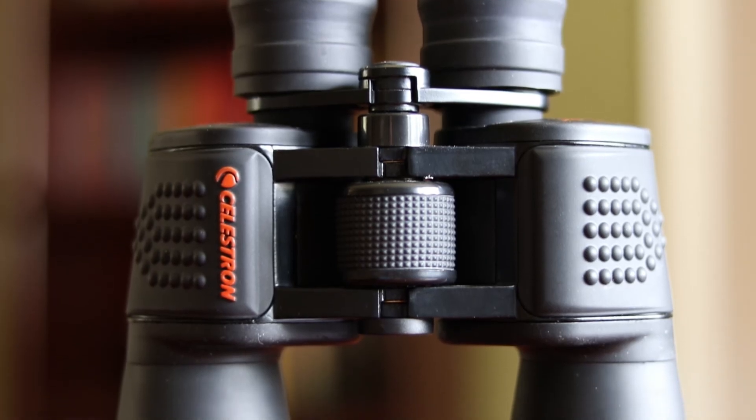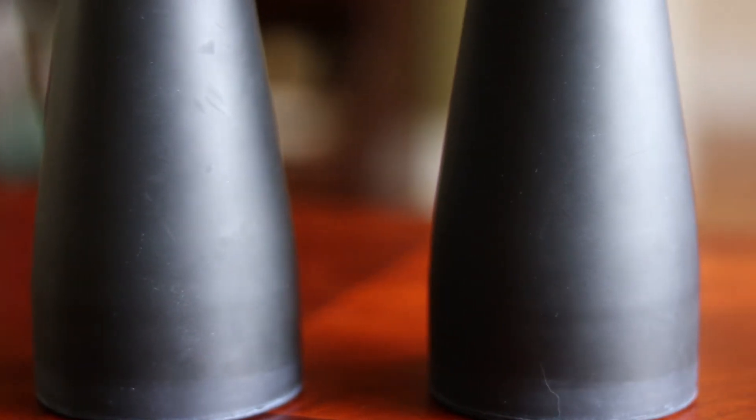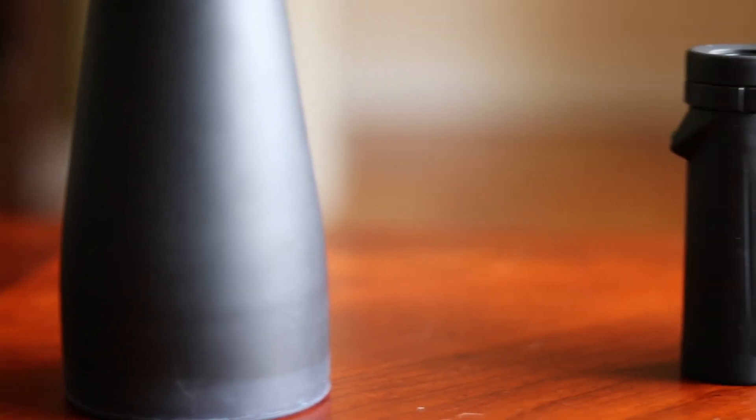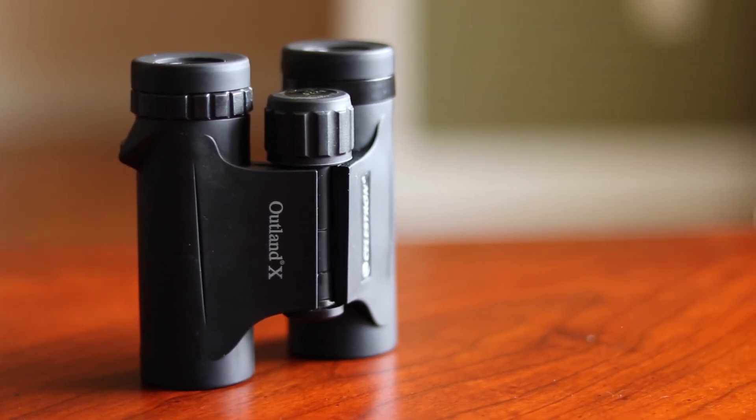Binoculars are the unsung hero of amateur astronomy and are often overlooked when we spend so much time focusing on expensive telescopes and eyepieces. Make sure you have a good set of binoculars for astronomy by your side the next time you go out to observe. If you've got a pair of binoculars that you use for astronomy, or you've got questions about any of the ones we talked about in this video, please be sure to let me know in the comment section below. Thank you all so much for your continued support and clear skies from Late Night Astronomy.